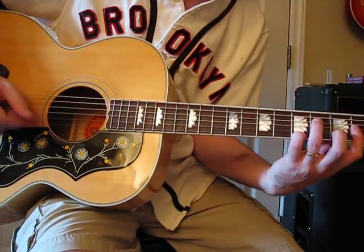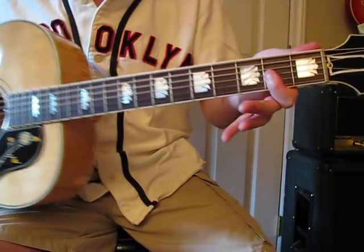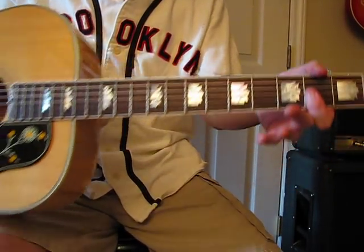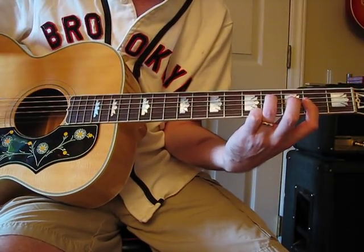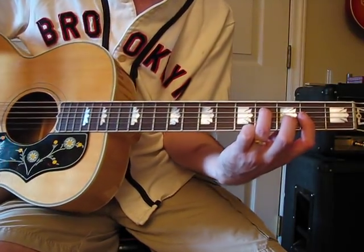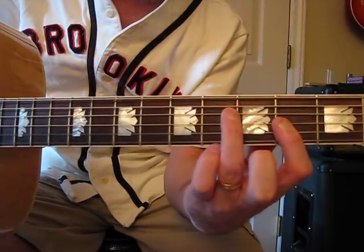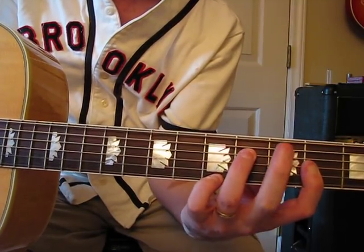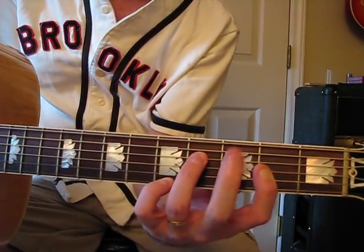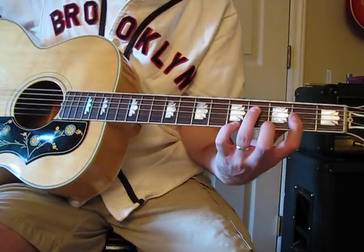You start with this: you bar all the way across at the second fret — the G, B, and E strings — with your index finger. Then your ring finger goes onto the D string at the fourth fret. Then your pinky goes on the high E string at the fifth fret. It's not a very natural finger position, but that's what you've got to do.